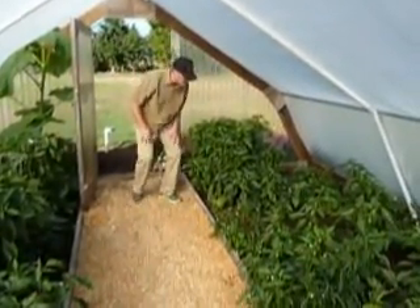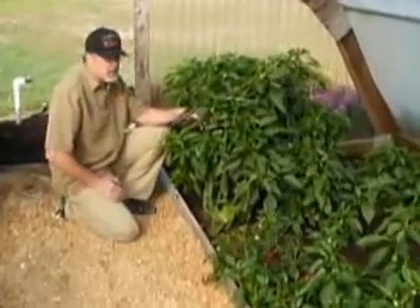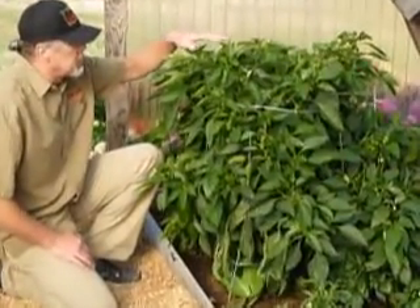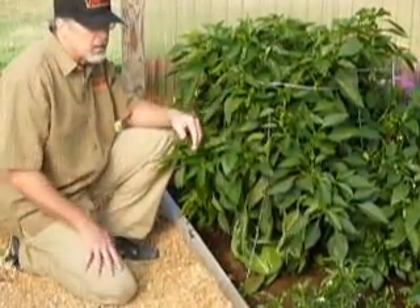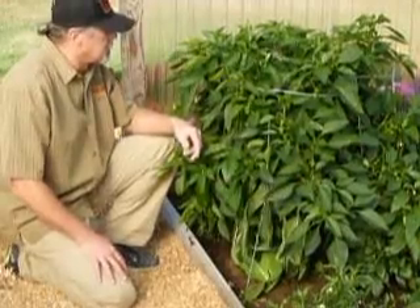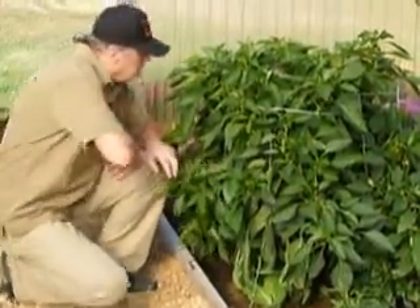The other one we had really good luck with last year was Sweet Goliath, and you can tell they're a really big plant. Last year the fruits were so big and heavy on them that they collapsed — the plants broke off and couldn't support the weight of the big fruit.